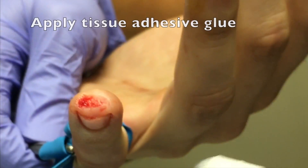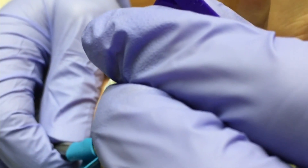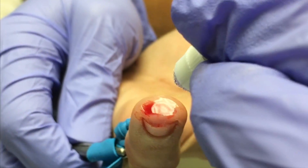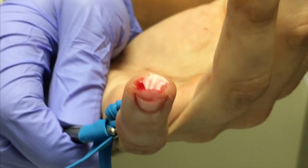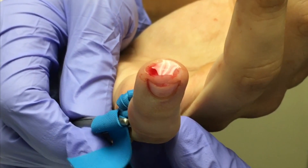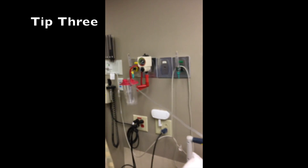Then, and only then, can you proceed with the next step, which is to apply layers of tissue adhesive glue over the injury site. Multiple layers can be used to ensure adequate coverage and hemostasis. As you can see, that glue forms a thick pool, especially in deeper pits of wounds. Here is a third tip to help combat this problem.